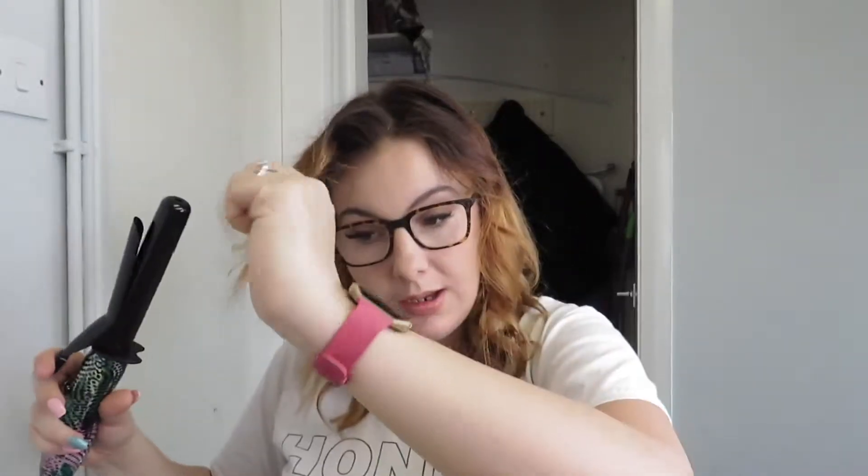And please hit subscribe! My last piece — there's this piece, I'm going to turn it off. So I've done all my curls. What I'm going to do is go through them with my fingers like that.